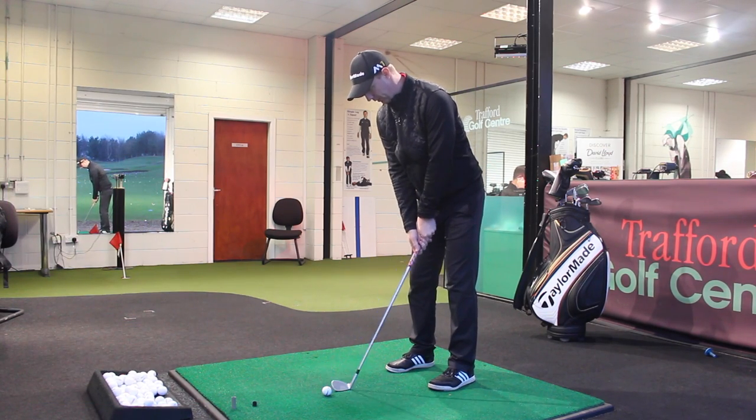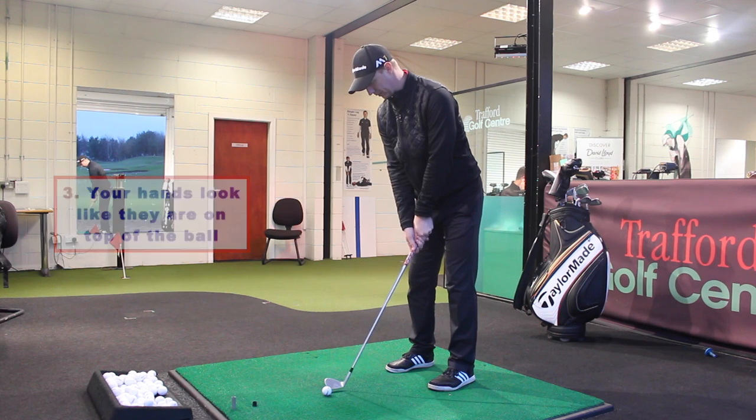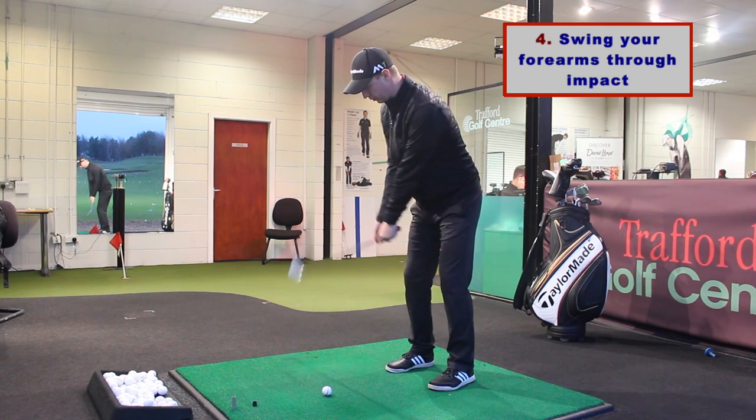So from there, step three will then give me the view and the image that my hands are on top of the golf ball from my angle.